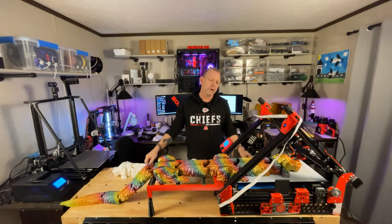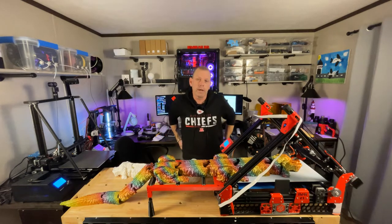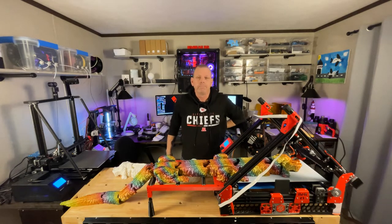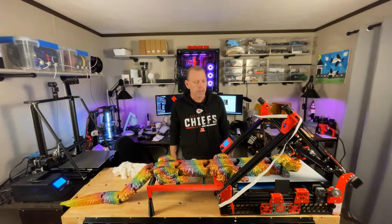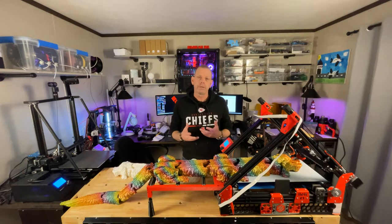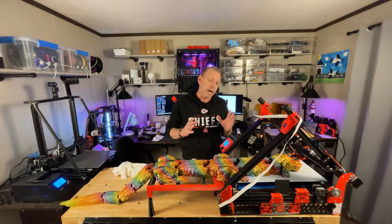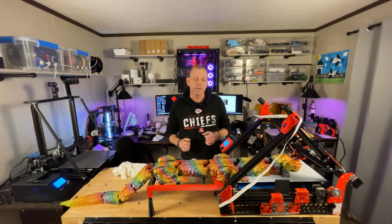Hey guys, what's up, welcome back to my channel Edge of 3D. It's been a couple weeks since I put out a video. I need to get to work on some because a lot of these kits are starting to get out into the public's hands, and a lot of questions are coming up. I'm trying to do the best I can with keeping people up to speed on how to get these up and running and printing.